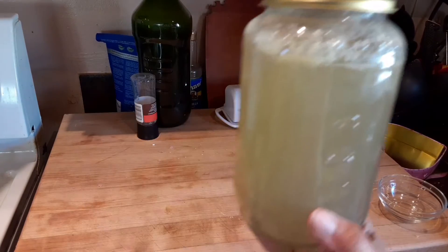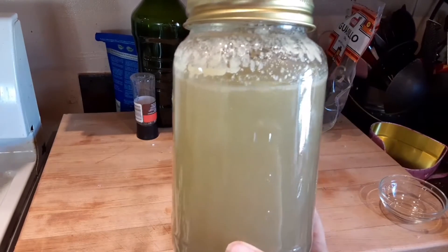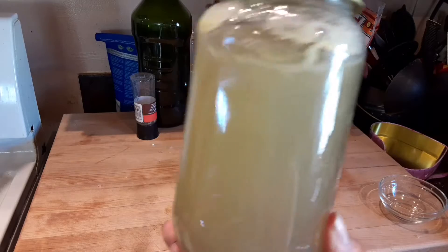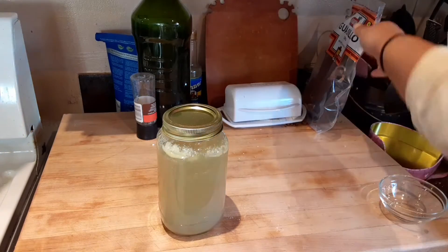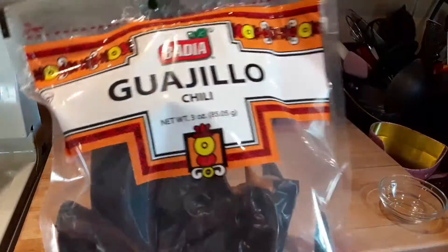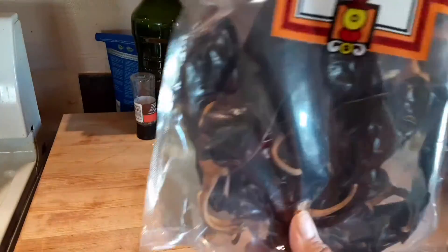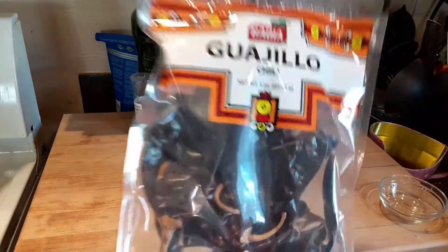The recipe calls for half a gallon of water, but I'm going to use a pint of chicken stock that I made a couple days ago. I'm also going to do one package of guajillos. It calls for 20, but I'm not using the whole thing because this gets kind of spicy. So I'm going to de-stem these and add them in.